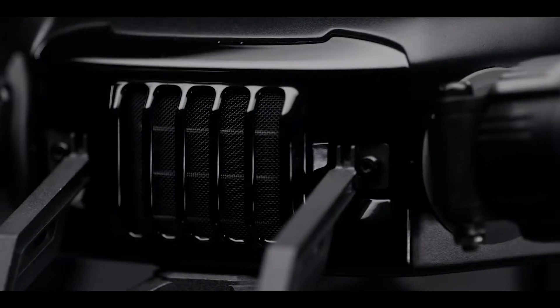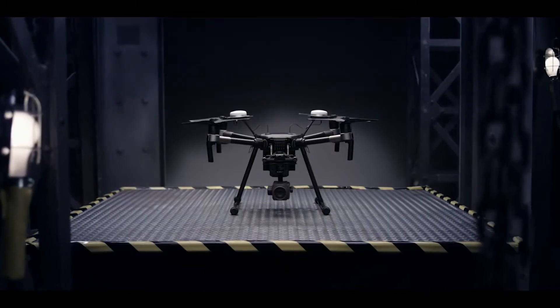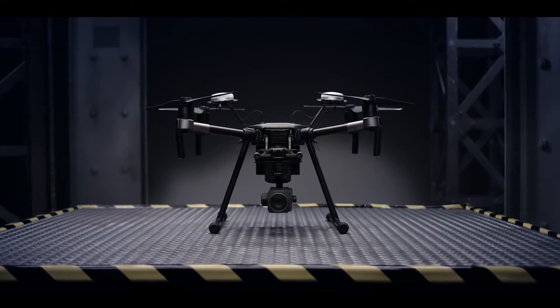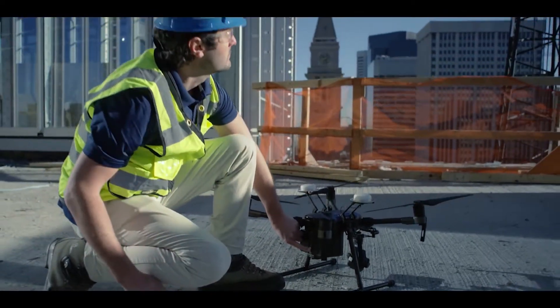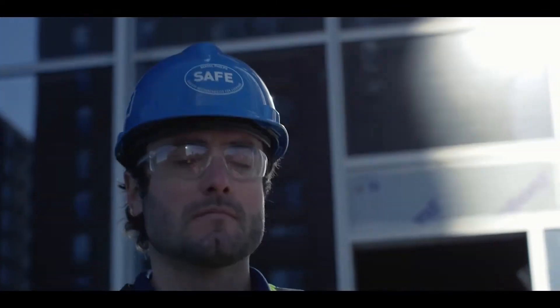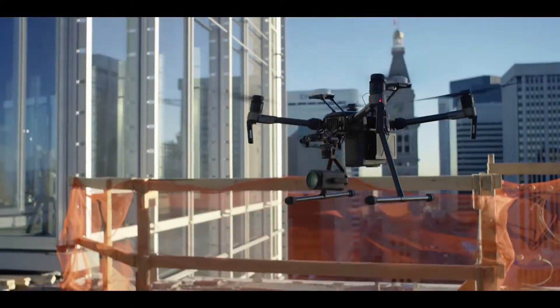This is the Matrice 200 series — DJI's most rugged, reliable and versatile commercial aircraft to date. Forged by the hands of our top drone engineers, it wields an array of functionality for enterprise users who demand tools that exceed expectations.